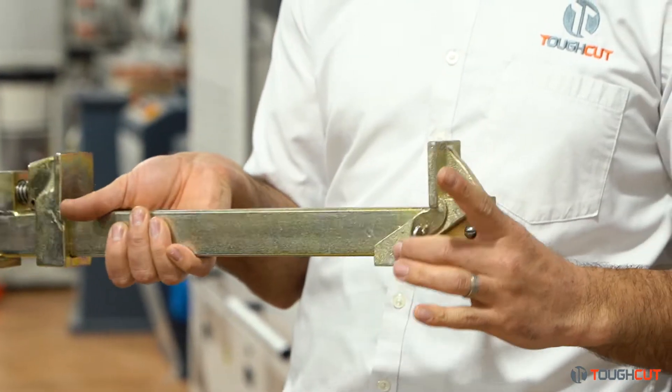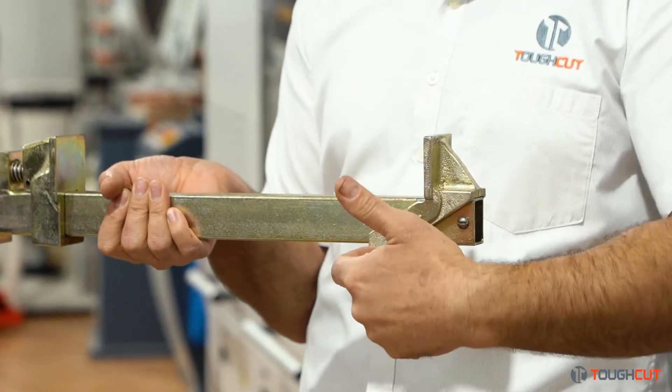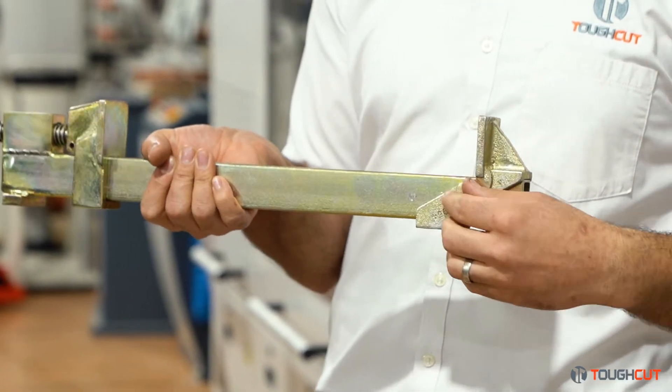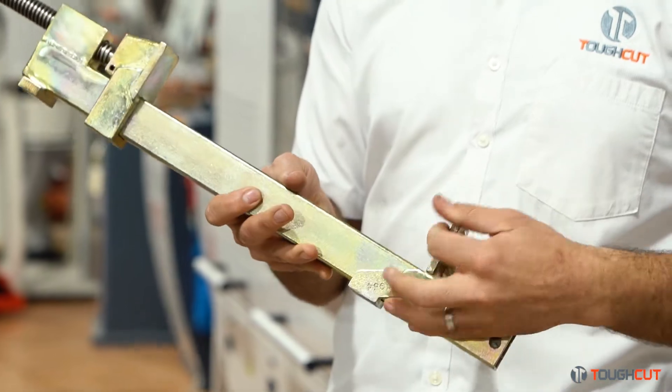You don't have to worry about pins or anything like that like your conventional sash clamps, where you've got to feed a pin in, the pin bends over time, and you lose the pin. This is a super easy system — really strong, very easy, very reliable.